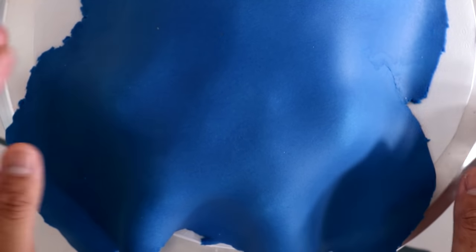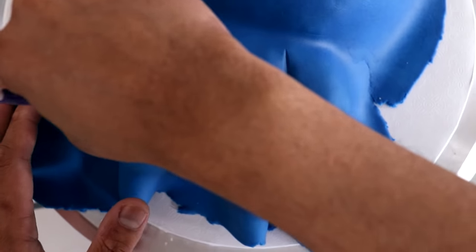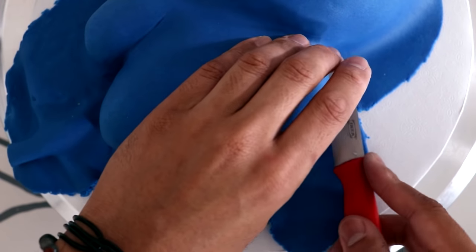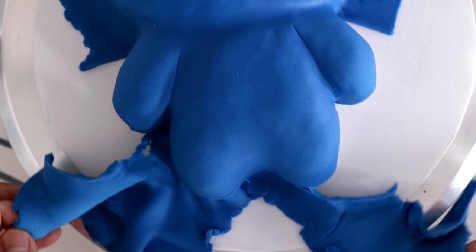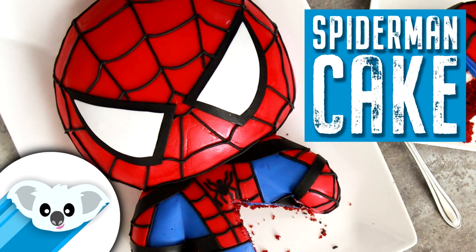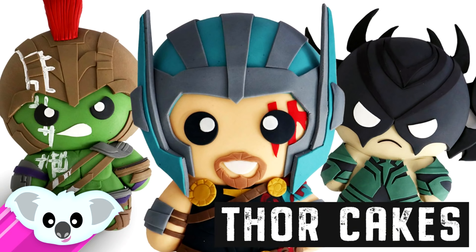Now I covered the bottom of my cake with some royal blue fondant, just worked it all the way down and then cut away the extra fondant with a paring knife. I've created so many of these cakes, and if you want to see more of my Avengers kawaii cakes there's an entire playlist on the channel so you can recreate these for a birthday party — or for yourself, because sometimes you're more talented than the rest of your family and you've got to make it yourself!